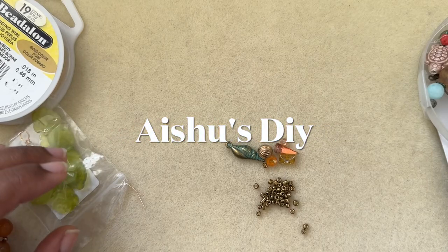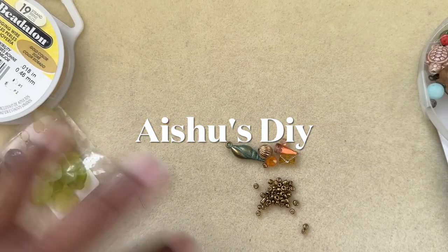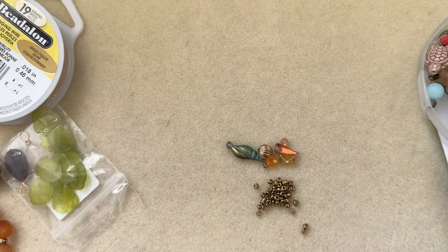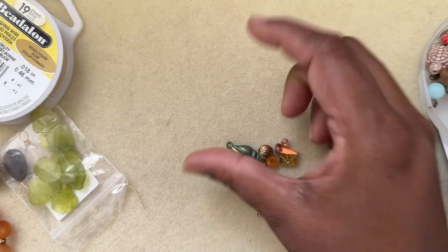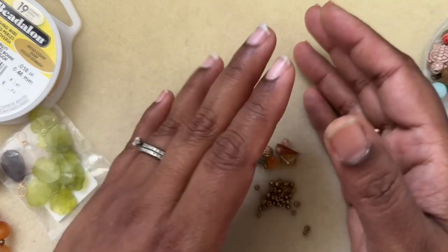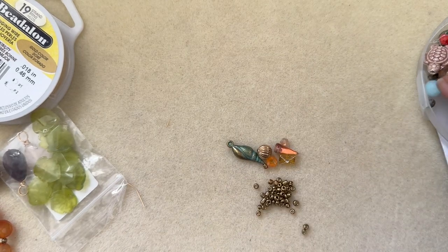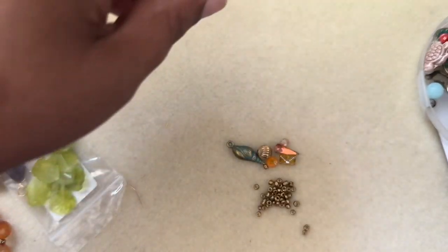Hi friends, welcome to my channel! Today I'm going to design a simple bracelet. I have done this before in my channel with the Bargain Bead Box subscription, but this is going to be a simple bead stringing project that everybody can do with odds and ends that you have available in your stash — sometimes you will have half a strand or quarter strand which you don't know what to do with.